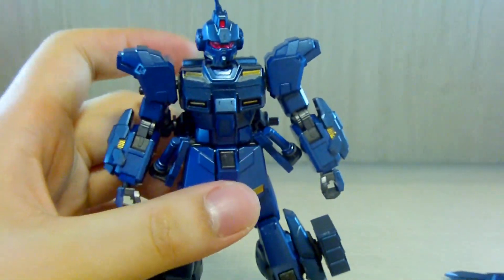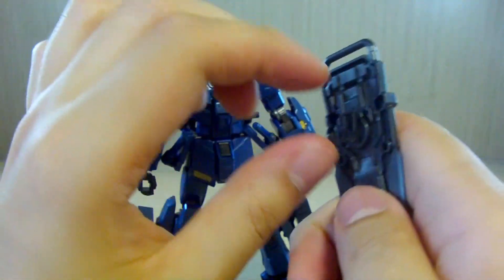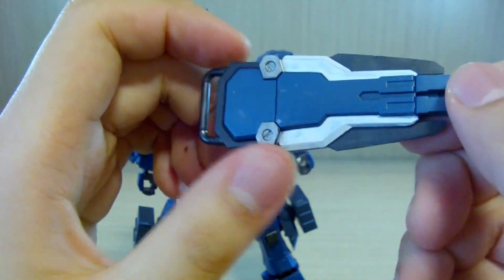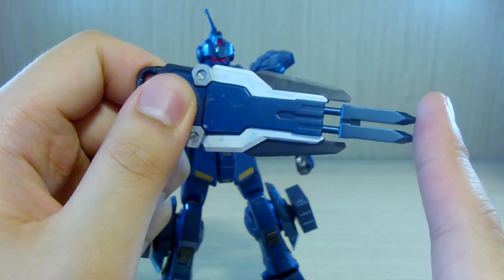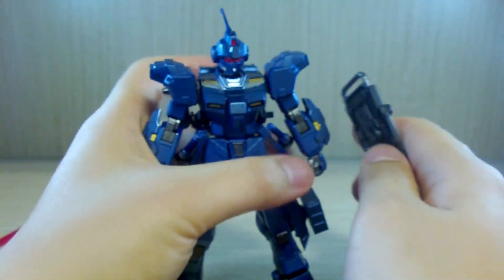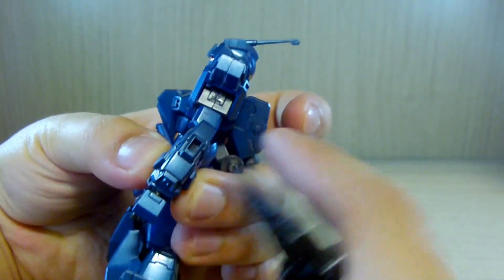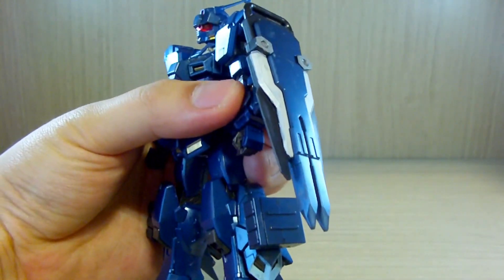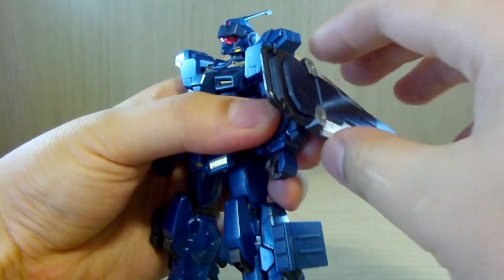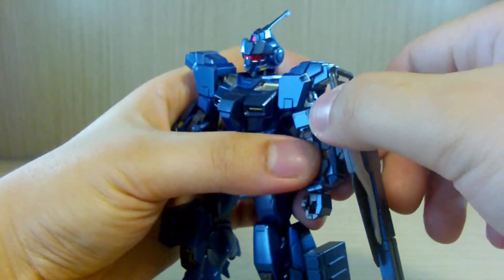Now let's look at the equipment. The shield has a middle connector — if you've built the GM Striker, you know this shield can be used as a pile driver weapon. There's a hole on the arm guard and a corresponding peg — connect them and it's probably one of the stiffest, strongest connections I've ever seen. There's also another peg so you can spin the shield around.